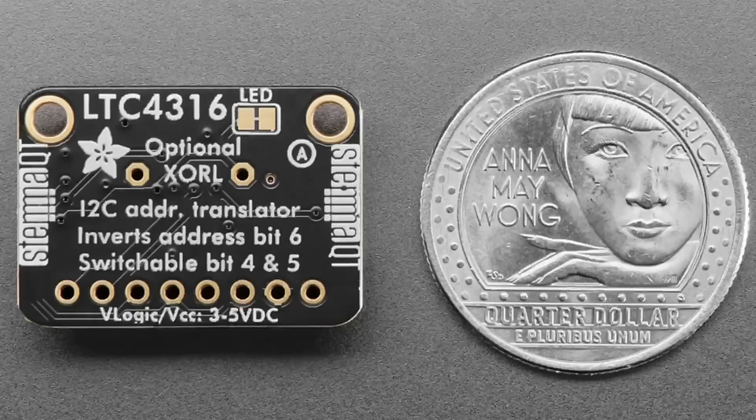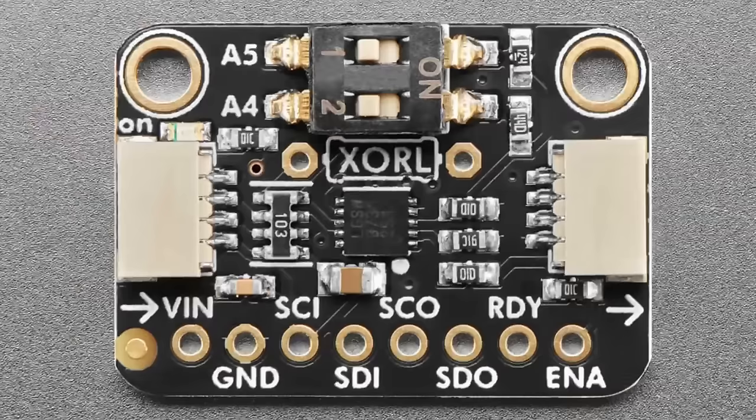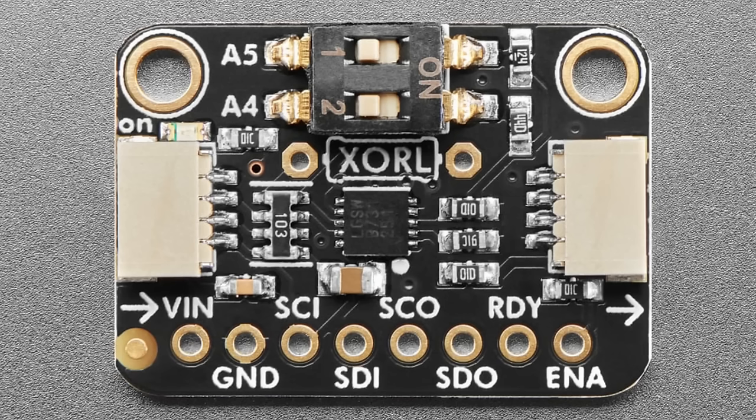To set the bits, it uses voltage dividers — a high divider and a low divider — which is a little complicated. As a result, the board is designed to always flip the highest address bit, A6, and you can switch A4 or A5 with a DIP switch on the front. So every address will always have A6 flipped, and you can also flip A4 or A5, giving you four options for different addresses, which should cover 90% of cases.